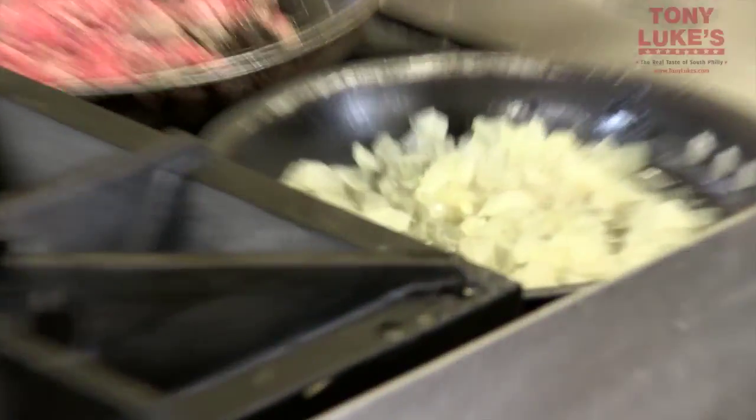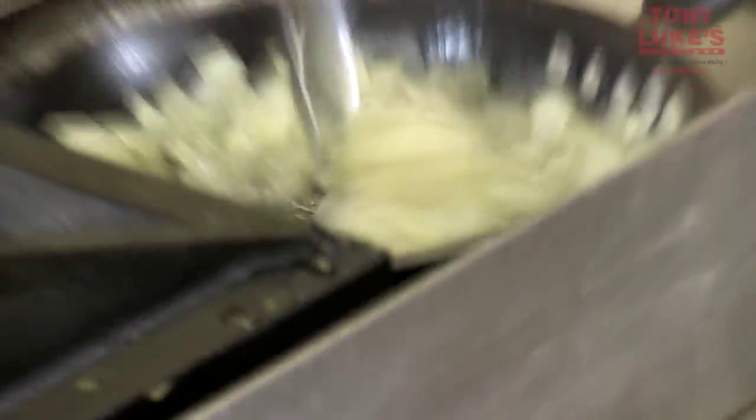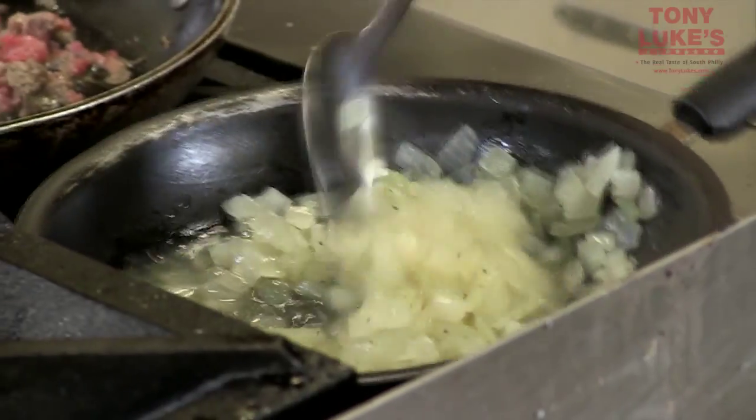You're going to get a nice little golden brown tint to them, but you want them to be translucent — give them a little crisp. I know some people who love their onions a little bit more on the burnt side, and that's fine. For your onions, you want to make sure that we mix them as much as possible throughout the process. We don't want them to just sit there, unless you're into the burnt onion thing.